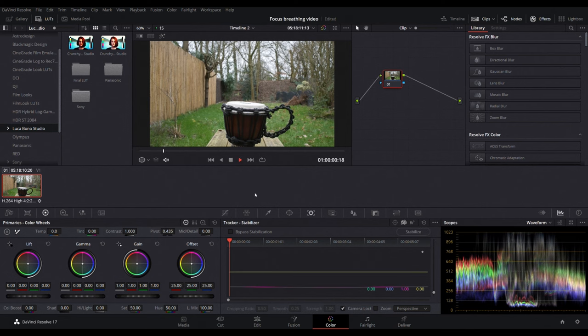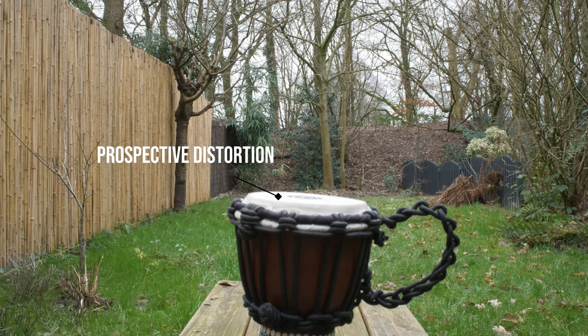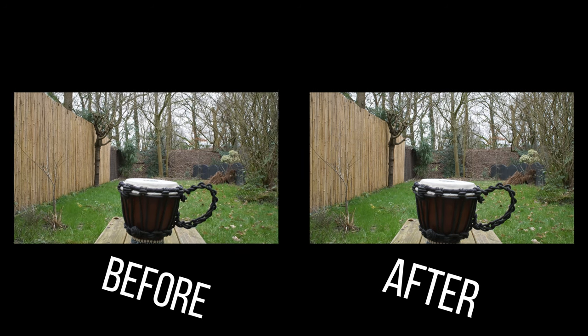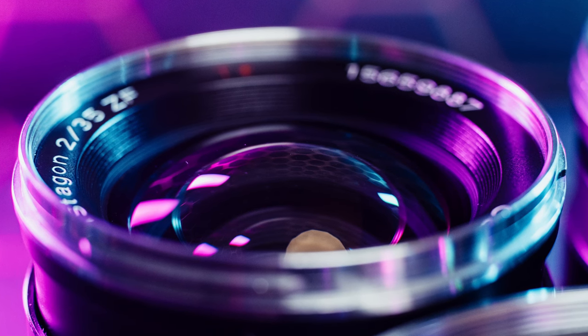In this way your clip will be corrected and it will not show focus breathing, but depending on the lens you're using and how close you're gonna place your subject next to the camera you're gonna see some perspective distortion in the video. This effect is not gonna be that extreme like you're seeing in this video clip, because for this video clip I'm using the Zeiss 35mm f2 that is extremely wild regarding the perspective distortion.